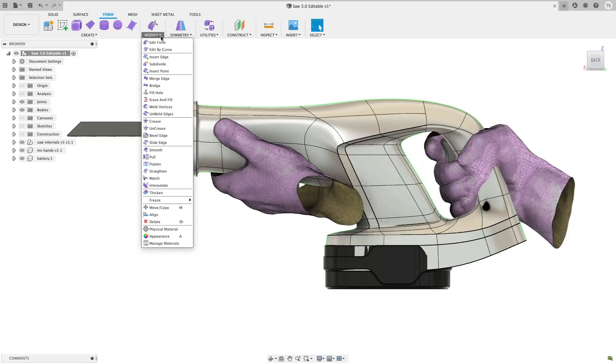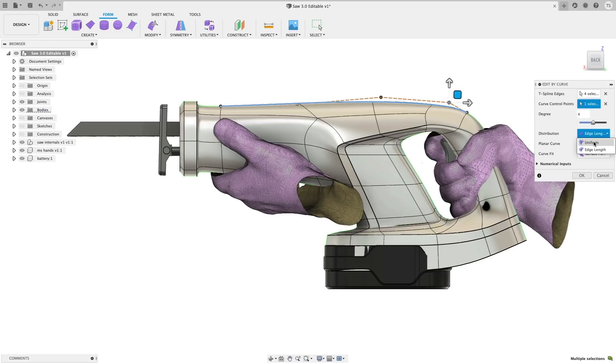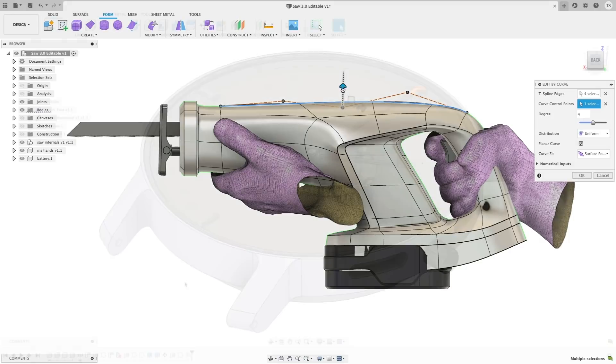Alright, this one's for all you T-spline lovers. We've released Edit by Curve. This feature gives you more control and fine-tuning in T-spline modeling by using curve control points instead of dragging edges. The intention is to provide you with more control over the details so you can get precisely what you want for your project. This new feature gives you more options like degree values, distribution, as well as curve fit preferences. For anyone working in the T-spline's environment, this is going to be a major bonus.